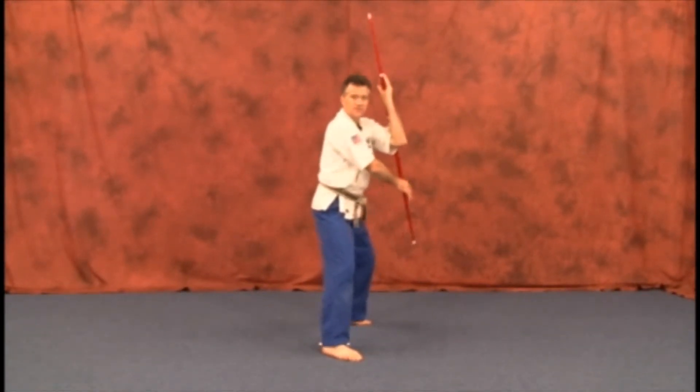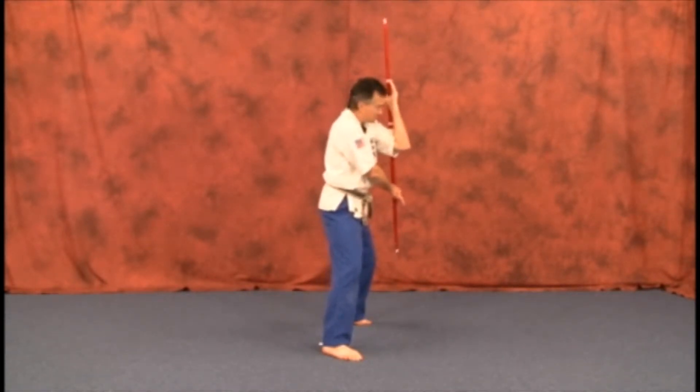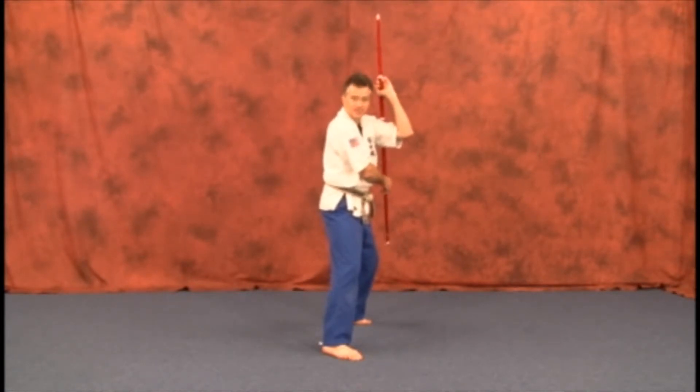If you start to lose the weapon or whatever, always keep your eyes on the target area. Don't start looking at your weapon or the end. Just keep your eyes on the target area — you'll eventually find the weapon. Just don't let go of it. Don't take your eyes off the target.